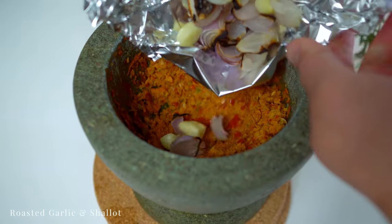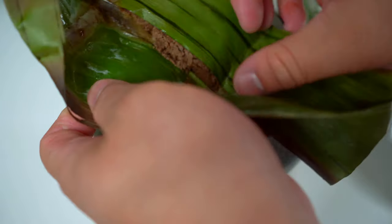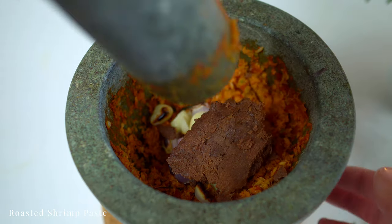In goes the roasted shallots and garlic, followed by the roasted shrimp paste. Pound everything together into a paste.